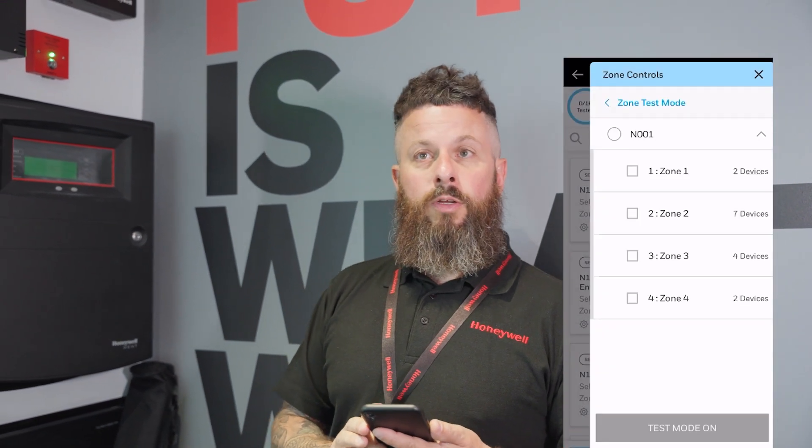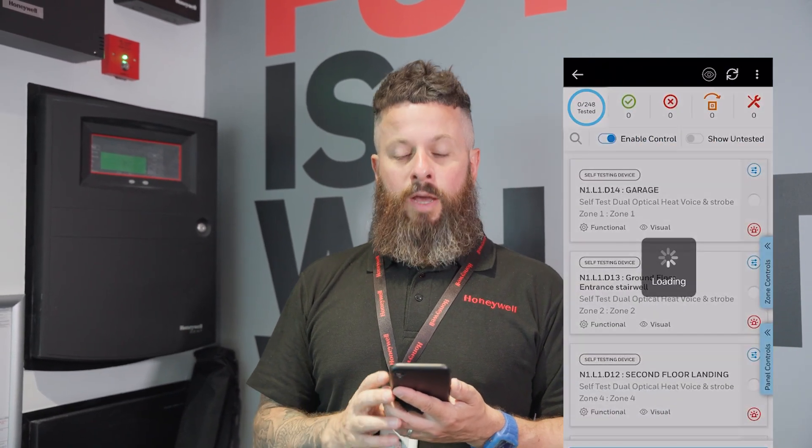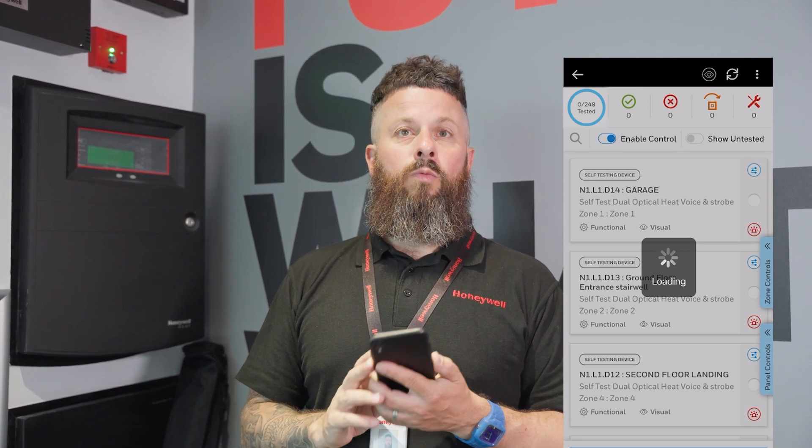Once that's done, we then connect the phone up to the panel and set zone test mode. This will show all the LEDs on the self-test devices lit up blue, and the devices that need manually testing will be lit up red.